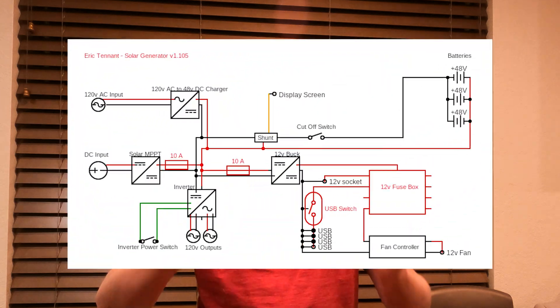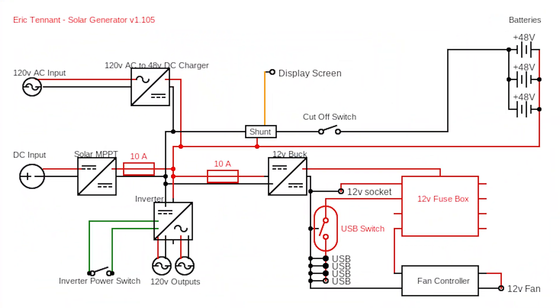Hey there, it's Eric. I added a couple upgrades to the solar generator I want to share. As you can see on the diagram, I added a switch to be able to turn the inverter off. I also replaced the charger for the system. The last one only produced 50 watts of charge; this one produces 130 watts of charge, so quite an increase right there.